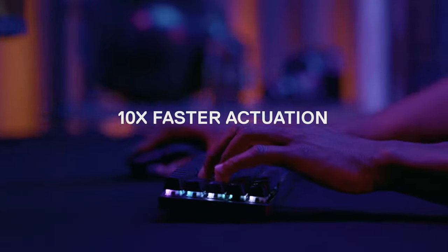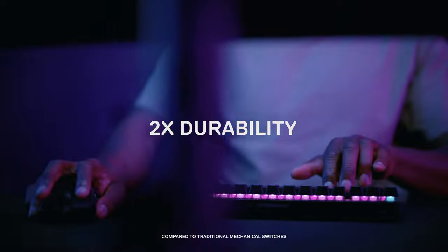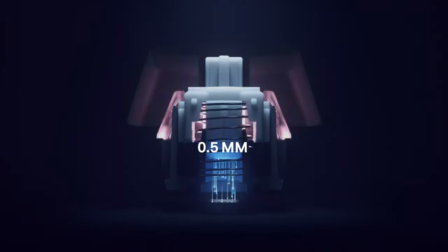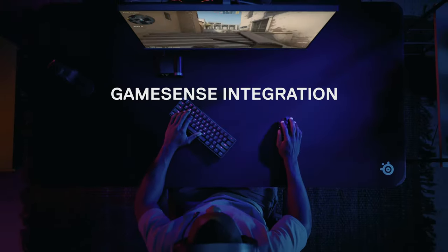10 times faster actuation, 11 times faster response and 2 times durability. 37 points of actuation, per key adjustable switches and game sense integration.